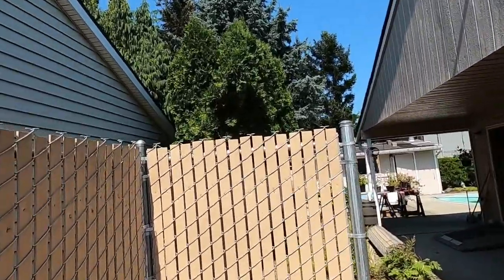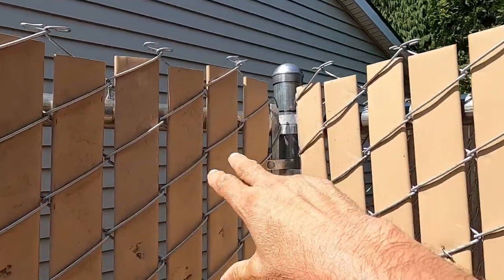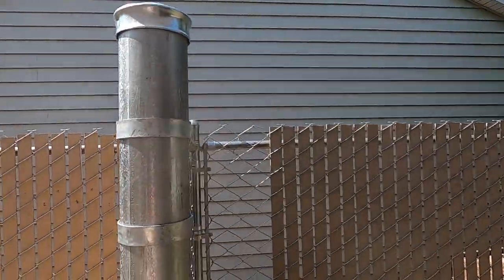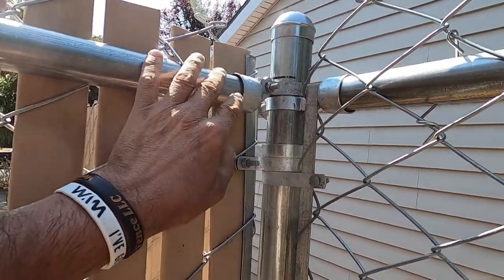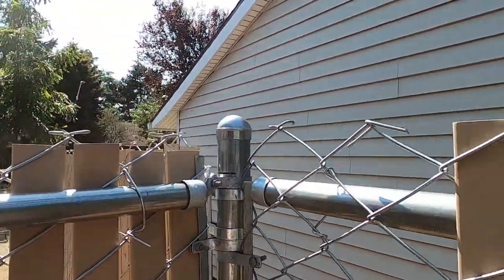I finished my sandwich and I wanted to show you what the finished product looks like — well, almost finished. We still got to put some slats in, but check this out. Pretty much all the top rail is nice and straight here. There's that boulevard band I was telling you about — see how it comes across? It's nice and straight. That's what a three-way is supposed to look like.